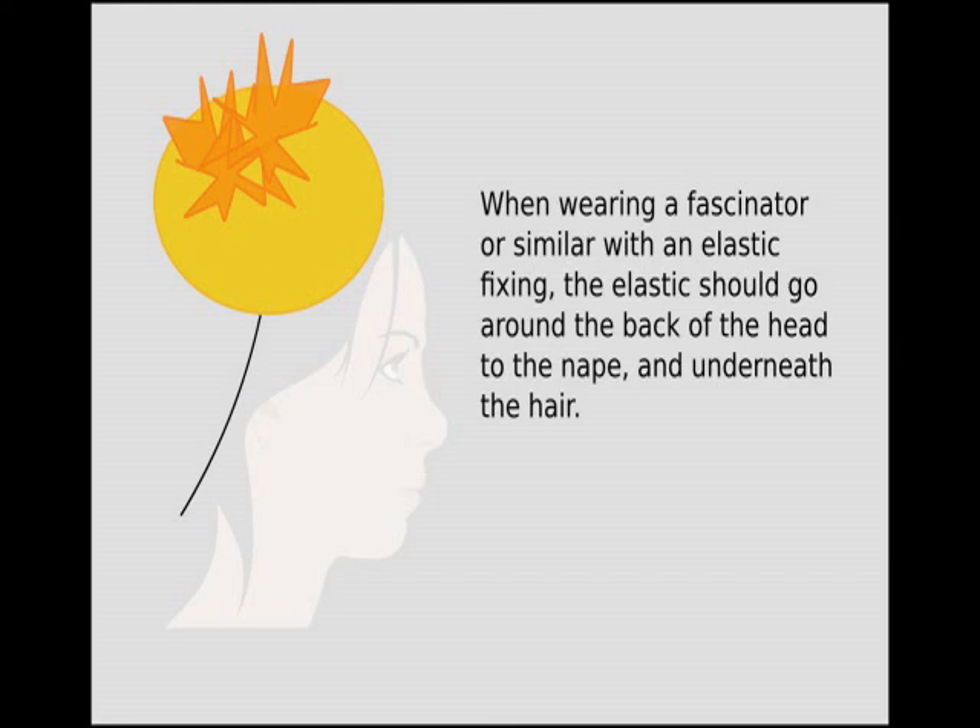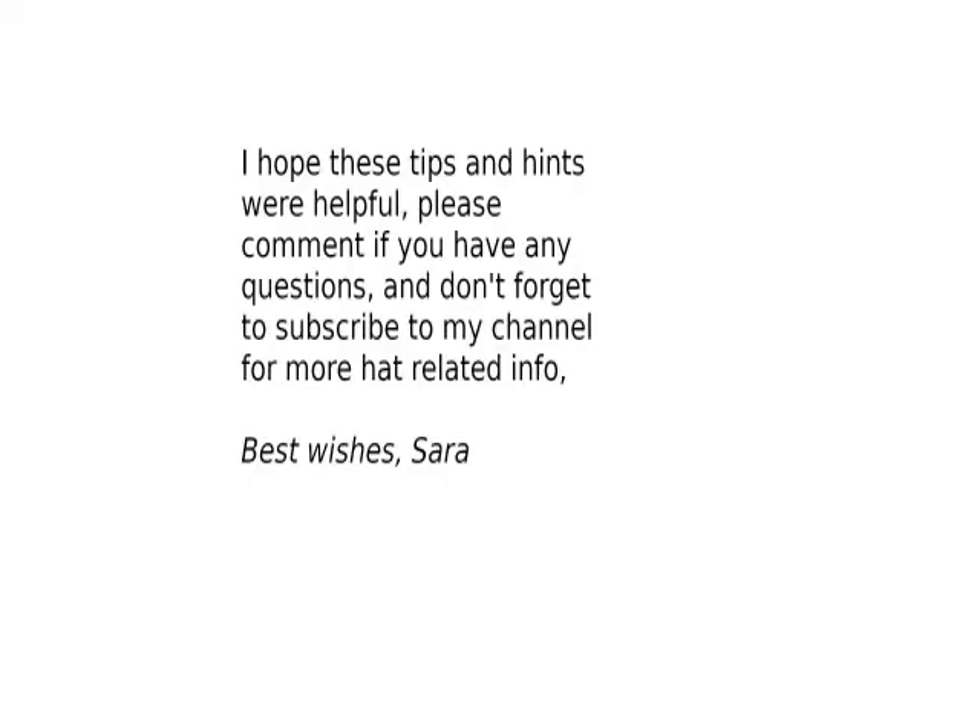When wearing a hat or fascinator with an elastic fixing, the elastic should go around the back of the head to the nape and underneath the hair. I hope you've enjoyed watching this and the hints were helpful, but if you have any questions please do ask.